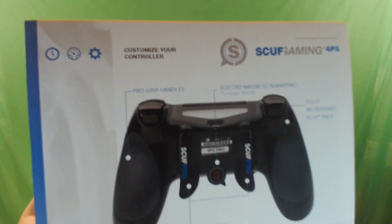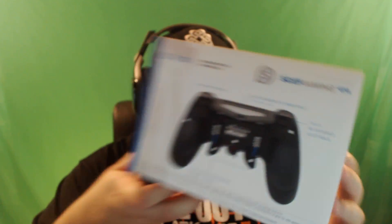Before I take this out of the box, let me show you guys. This is what it looks like — this is the kind of package it came in, SCUF Gaming for PS4. I didn't get a blue controller, but after seeing it I kind of wish I did with the blacked out buttons and everything. It does look pretty cool. On the back it kind of shows you what it does and everything, which is pretty awesome.